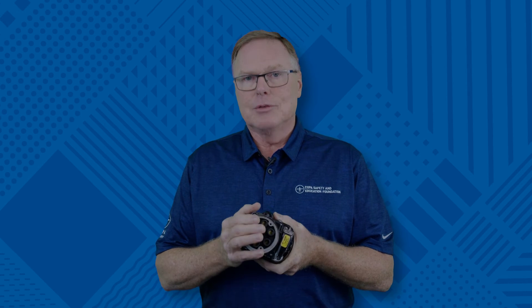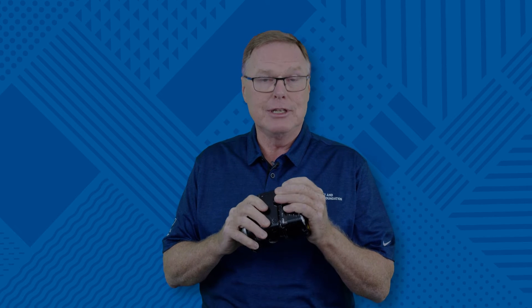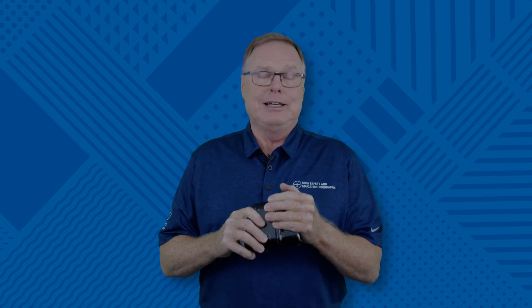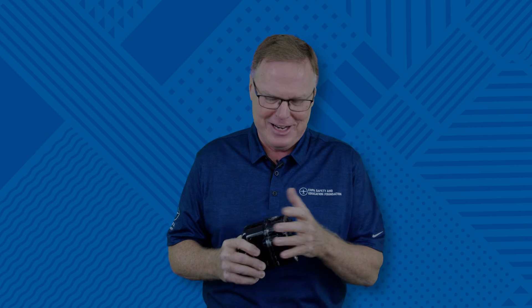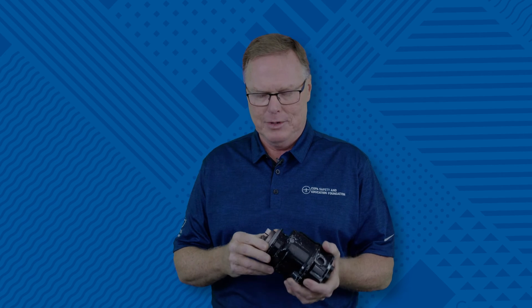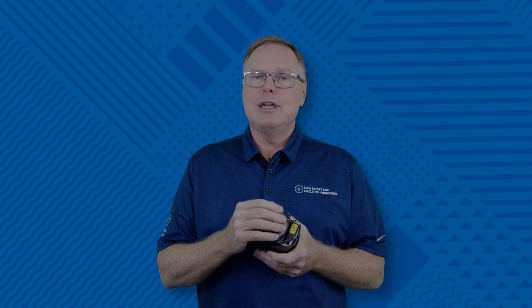The power that comes out of the back of this magneto is really strong. When I pass this around in class, everyone wants to turn it and see what happens. I make sure nobody holds their hand right here because it can be really exciting — everybody in the room knows what's happened. You get this jolt, an unintentional grunt comes out of everybody's mouth. It's real close to a defibrillator. That'll happen in the airplane as well, and it doesn't take very much rotation speed.